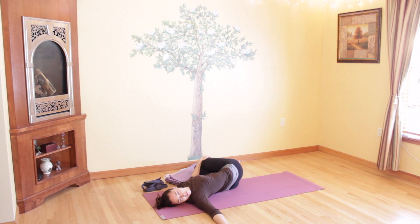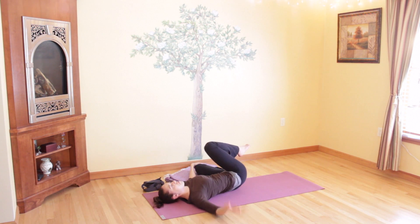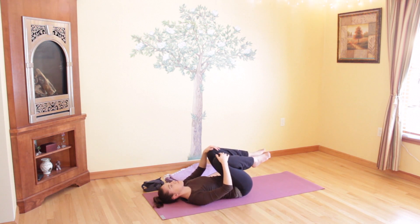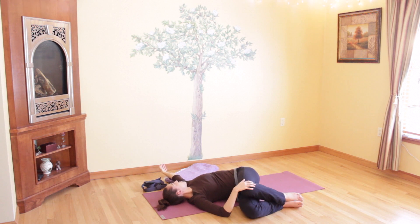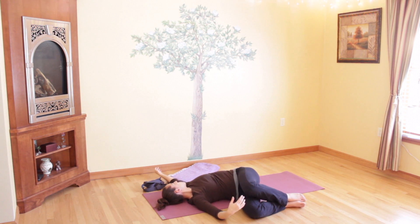Take a deep inhale through your nose and release it out as you bring your legs back to center. Come into the other side, dropping both knees to the right side of your body and looking over to the left. Drop your left shoulder down on the floor, stretch your arm out to the side. Breathe as you twist in the opposite direction now, continuing to focus on your breathing as you stretch here.